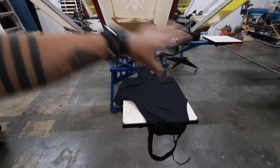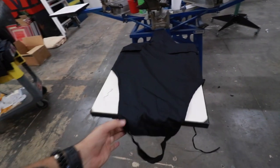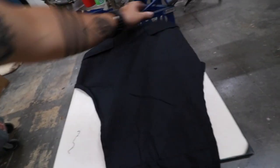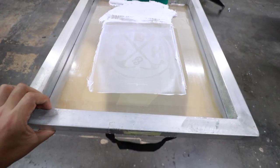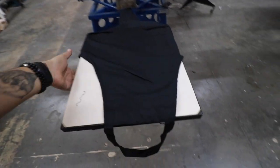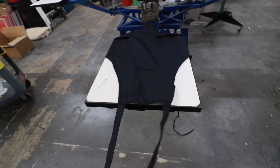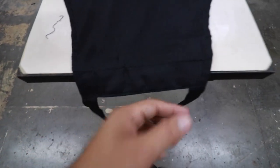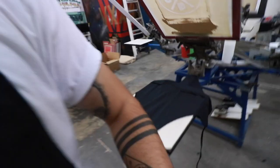Once we had it set up, to make sure that we were going to have the print in the same location on all our boards, we used a reference point from the apron. Before we had ink on the screen, we had it down and I can move the apron around and kind of see that silhouette, which gives us a pretty good reference point of where the print is going to be. We figured that once we have this stitching lined up with the top of the board, it gives us this location.